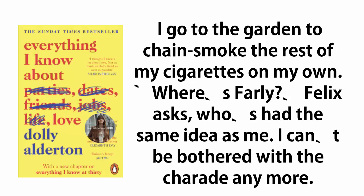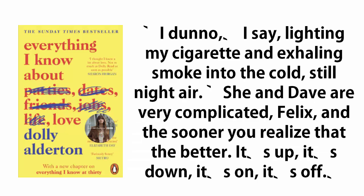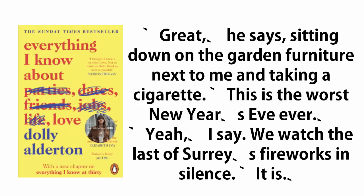I go to the garden to chain-smoke the rest of my cigarettes on my own. 'Where's Farley?' Felix asks, who's had the same idea as me. I can't be bothered with the charade anymore. 'She's in the airing cupboard with that rugby player guy,' I say expressionlessly, before taking a glug from the whiskey bottle. 'What? What about Dave?' 'I don't know,' I say, lighting my cigarette and exhaling smoke into the cold, still night air. 'She and Dave are very complicated, Felix, and the sooner you realize that the better.' 'But she said it was on an hour ago,' he replies in outrage. 'Yeah, well, I think he probably rang again, and they probably had another fight, and she probably realized she was over it, actually.' 'Great,' he says, sitting down on the garden furniture next to me and taking a cigarette. 'This is the worst New Year's Eve ever.' 'Yeah,' I say, as we watched the last of Surrey's fireworks in silence. 'It is.'